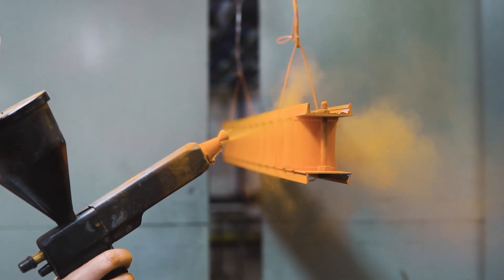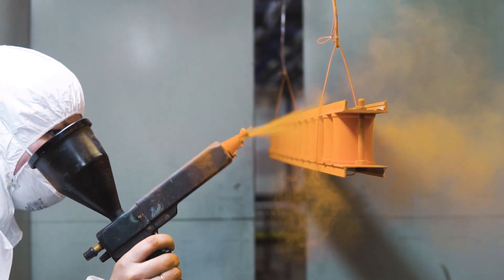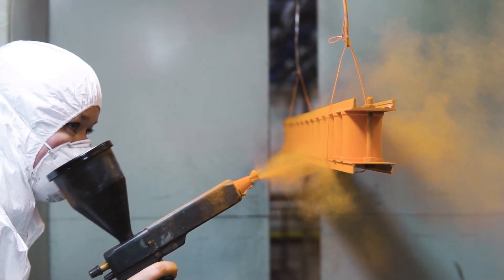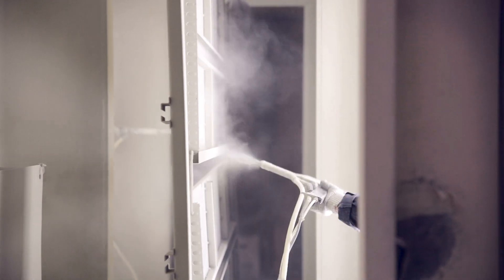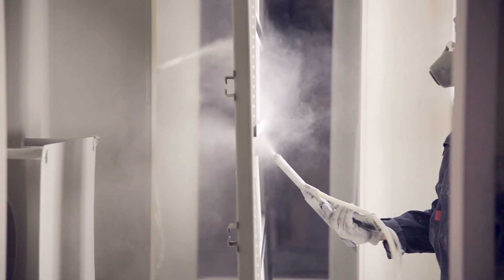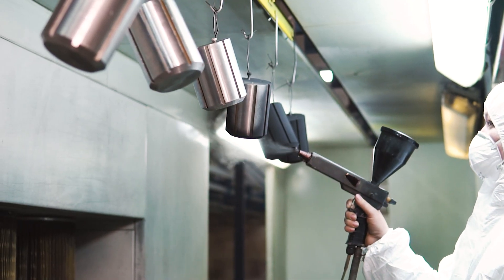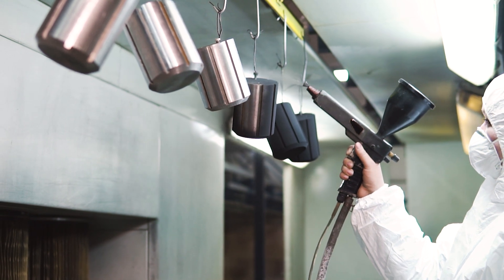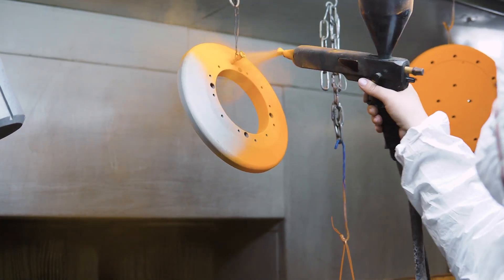Easing its flow through the powder hose towards the spray gun. A small amount of air then pushes the powder towards the substrate. The air around the nozzle of the spray gun is electrically charged. The powder becomes negatively charged, while the coated object is electrically grounded.